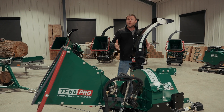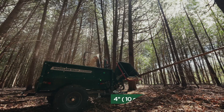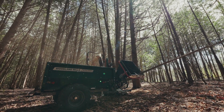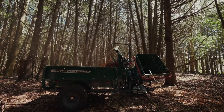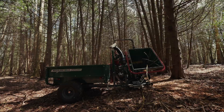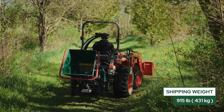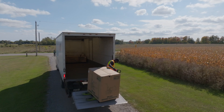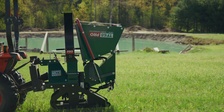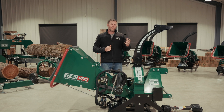Once connected, you can lift the chipper up off the base crate and you're ready for use. With a product weight of 800 pounds, the chipper ships in a steel crate, bringing its total shipping weight up to 915 pounds. The crate itself is 46 inches wide, 34 inches deep, and 43 inches high. Because of this size and weight, we ship it on a transport truck with a power tailgate service, where available, to get it down to the ground for a curbside delivery. I hope you've enjoyed this video of the TF68 Pro PTO driven wood chipper. For more information, please give us a call or check us out online. This has been Josh with Woodland Mills. Thank you for watching.